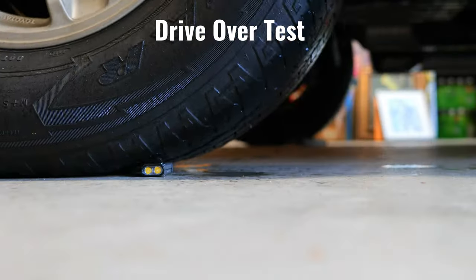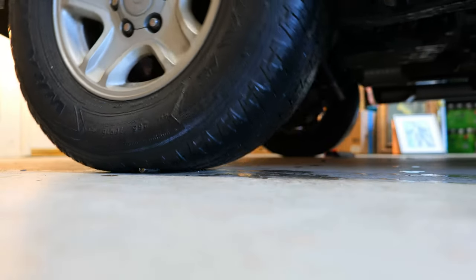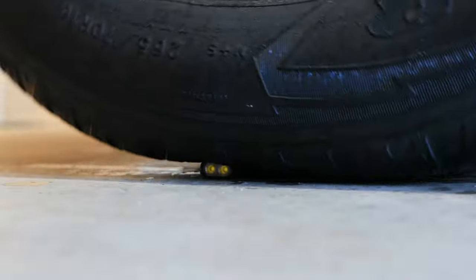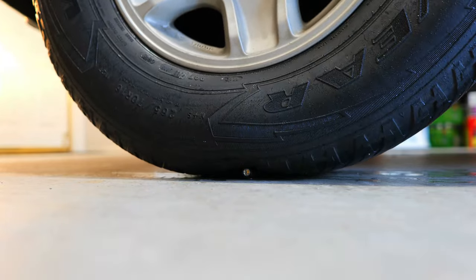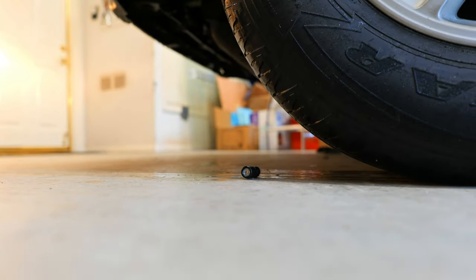The last test is a drive-over test. We're going to drive over each light one at a time to see if they can handle the extreme weight and pressure of a vehicle — my Toyota 4Runner. This will really put the build quality of these lights to the test, as well as the abrasion and scratch resistance of their bodies.